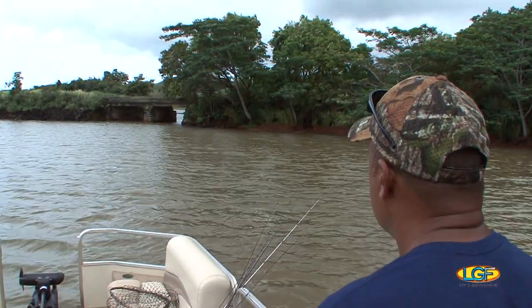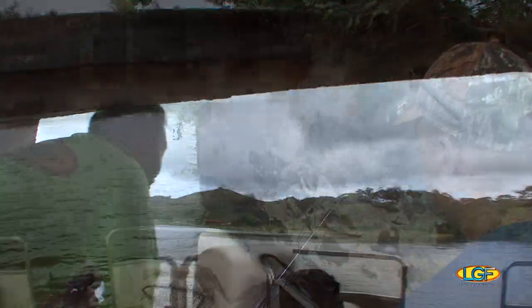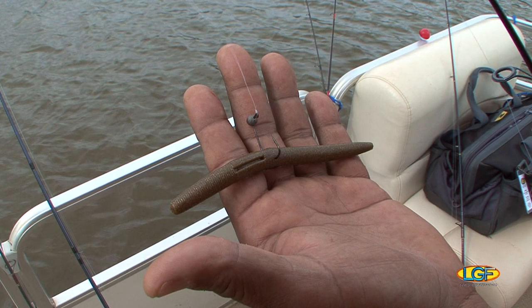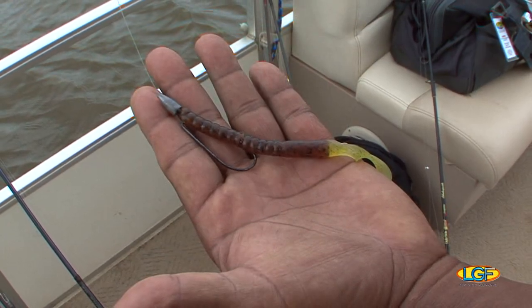Okay, Kent, once we get to this wall area, we're going to be fishing worms. What I want you to do is put that bait right up against that rock. Let it drop. Once you're three feet away from the bank, just reel it in real quick, make another cast. Normally, they'll hit on the fall.